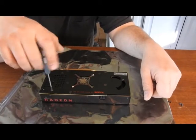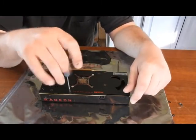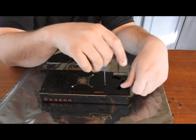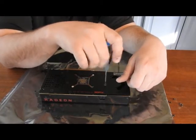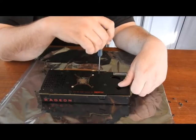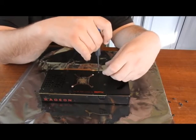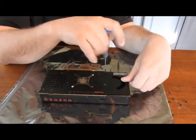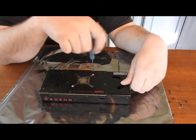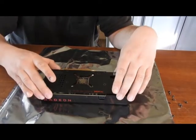I'm going to use a knife. Alright, so now the back plate can come off.